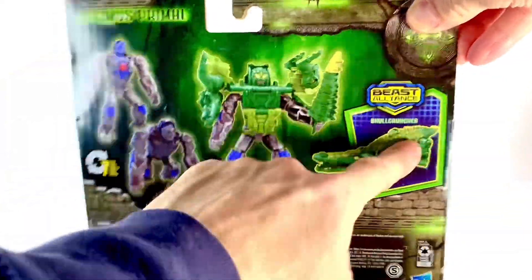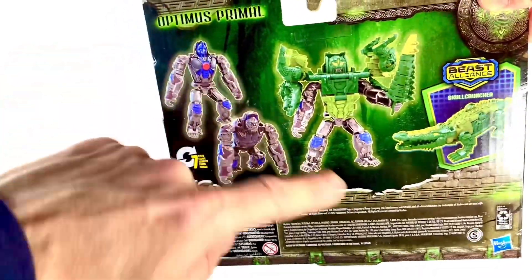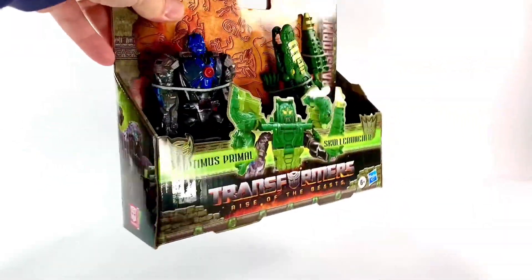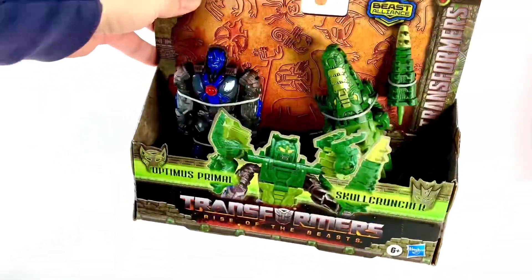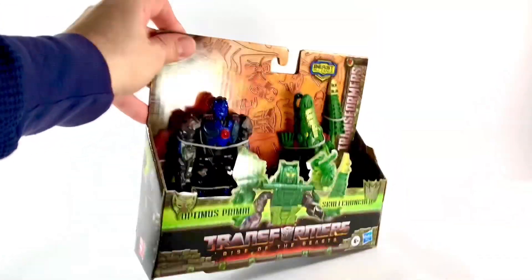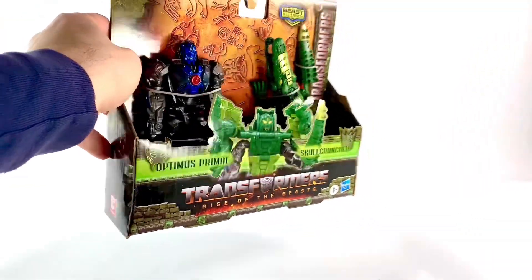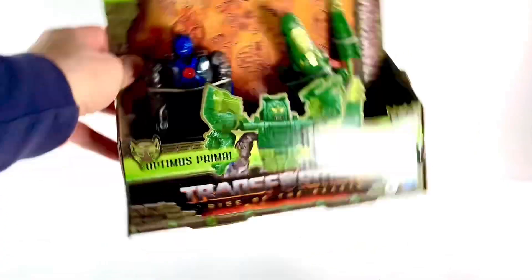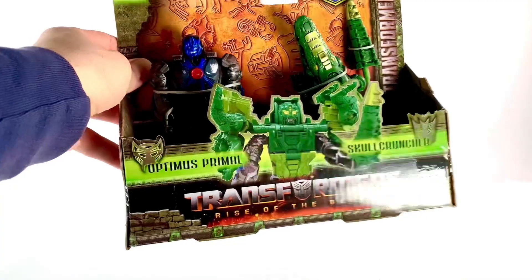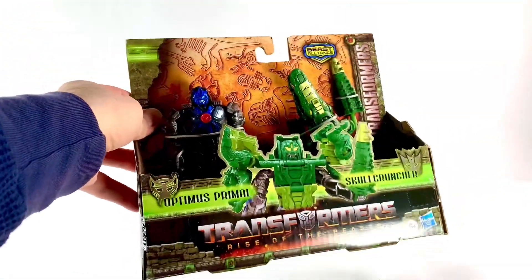There's a Skullcruncher in here. He doesn't turn into a robot, but he does turn into some armor for this pretty simplistic Optimus Primal. It's a mid-range type of figure — kind of for kids, but collectors could get it too. I think it's somewhere in the middle; it's not strictly a kiddie toy and not a collector piece either, and a lot of these movie toys usually have that. This is the only one I really, really wanted, but I might be convinced to get more.